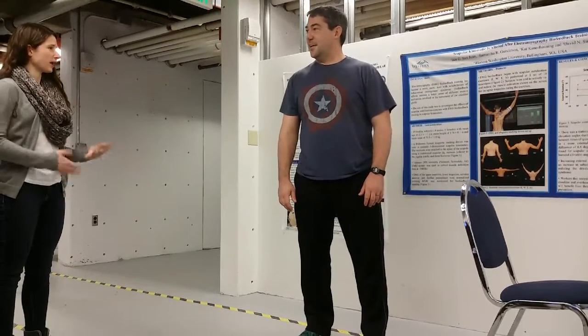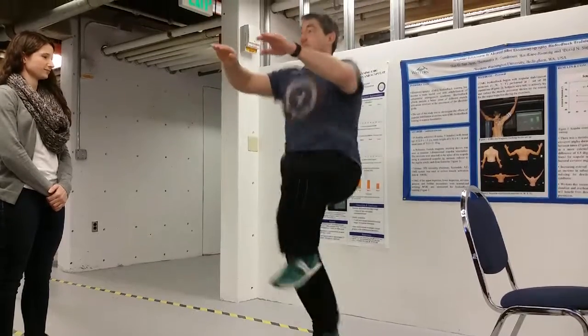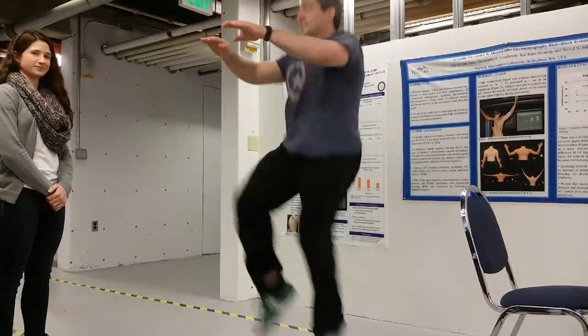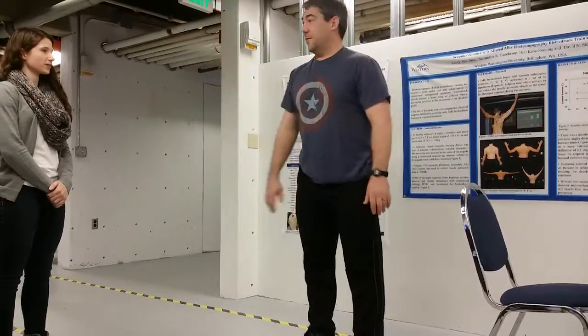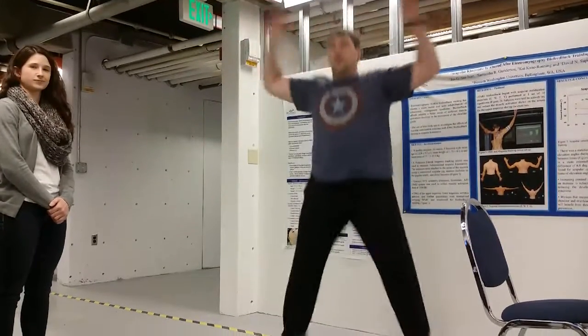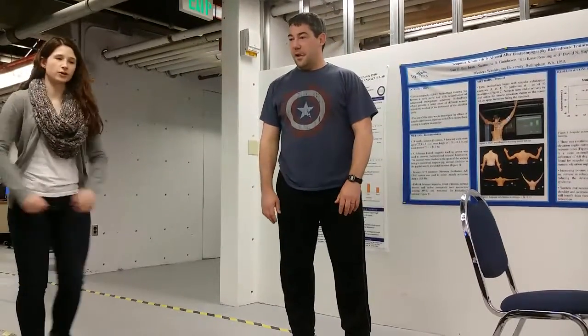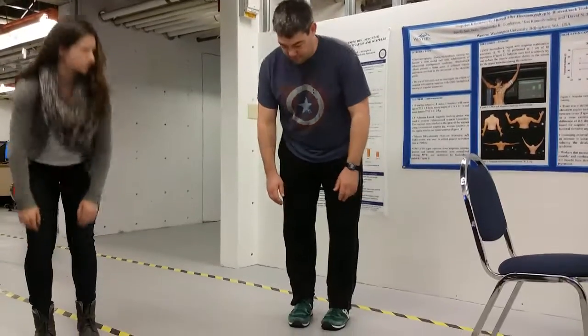Thank you Jeremy for being our example. First, we will have you do high knees for 30 seconds. And then after 30 seconds, we will do 25 jumping jacks. After the jumping jacks, we will go into a bending hamstring stretch, touching the floor.